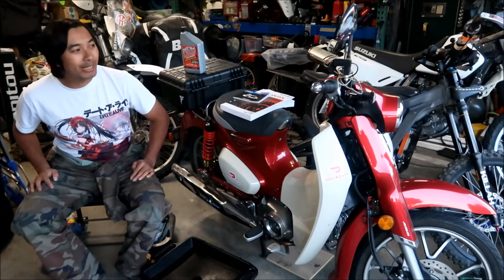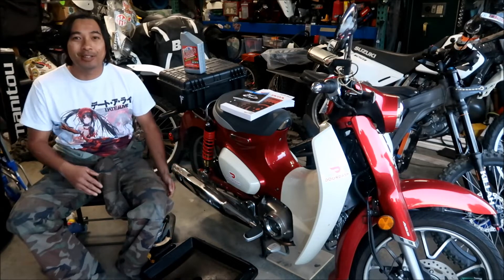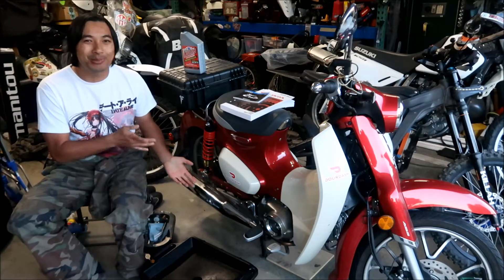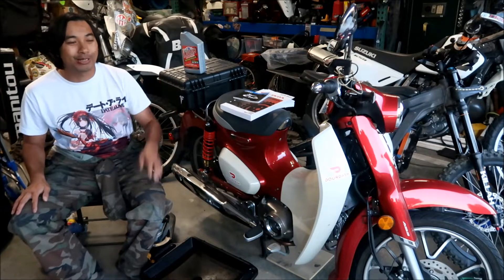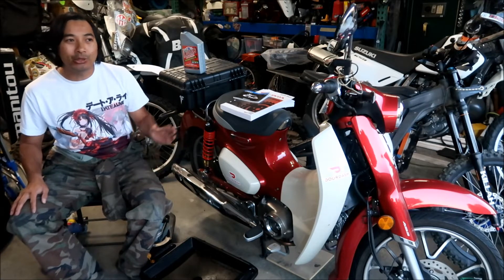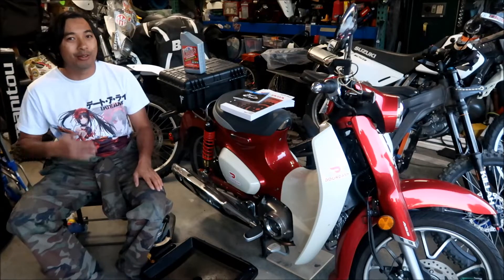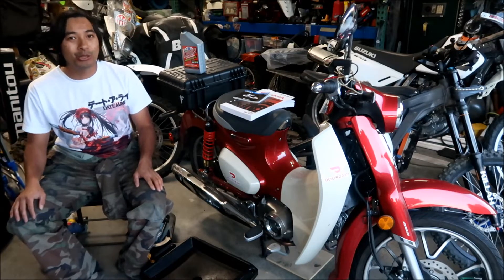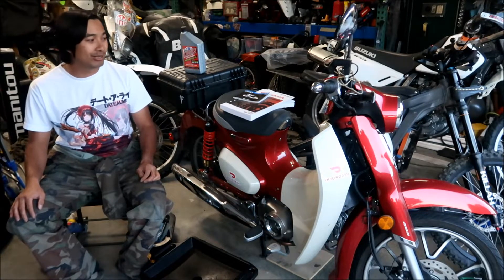Hey, it's me here and my Super Cub has finally hit 4,000 miles, so I finally got to do some kind of major maintenance. I've got to change the oil. The oil was changed at 600 miles by the previous owner and now we're going to do it at 4,000 miles. We'll go over the oil change intervals and what kind of oil you're going to need.